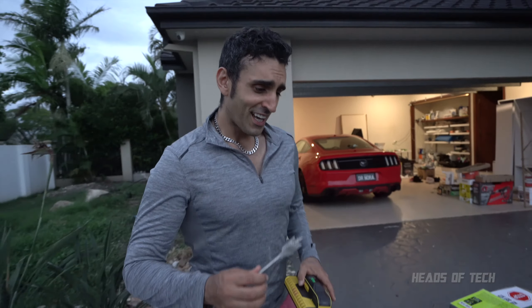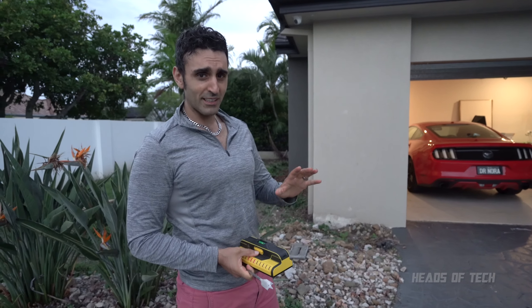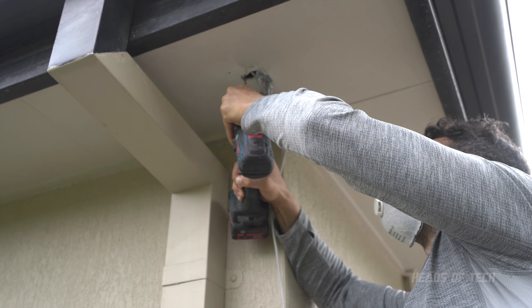Hey guys, just a quick update for this install. That was the first time I was installing security cameras so I made a few mistakes. The second time I did it, I installed another one and learned a few things. First: use a spade bit — it's a lot more convenient because you get a nice wide hole and you don't have to mess with the drilling situation I did before. Just put a spade bit, spin it around, it makes a nice big hole. I used a 22 and that was good.